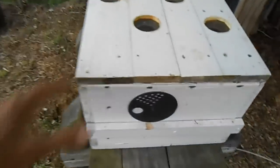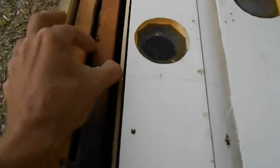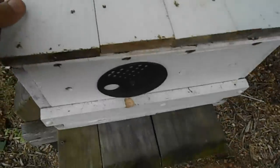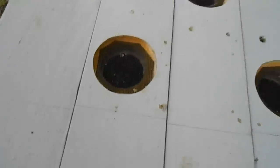On the partitions are lids that fit each partition, and the frames are pretty much centered in each section. Each section contains two frames. What this makes really easy is to get queens mated or to raise queens and get them mated with just a small quantity of bees.